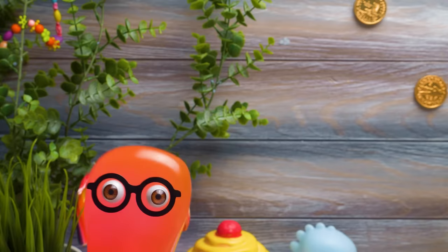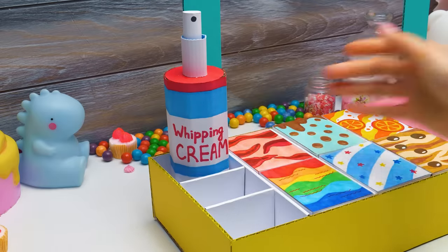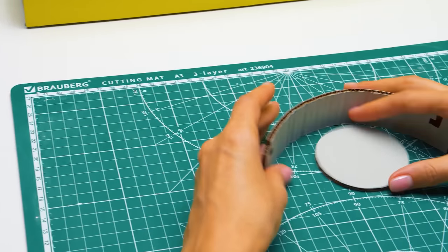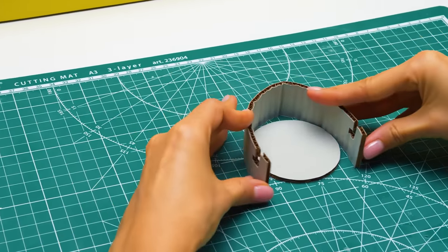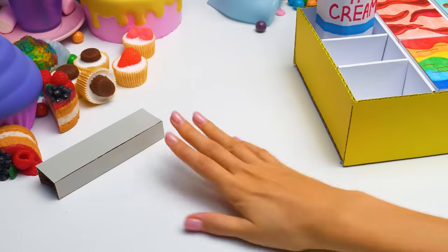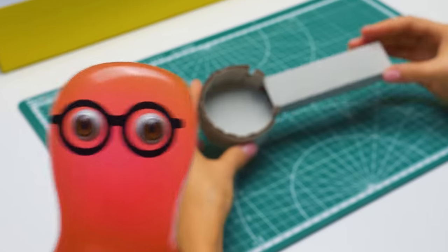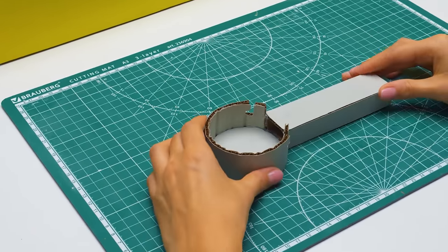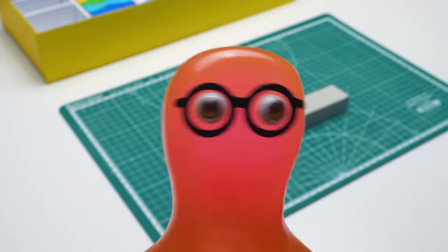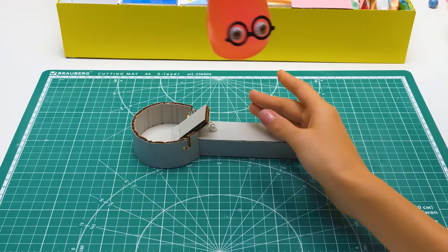Are we done yet? Can I play already? So impatient! Look how many empty compartments we still have! But I'm tired of waiting! Looks like I broke something! Sammy, you prepared the necessary pieces! Now we'll glue everything together! Like this! But where is the rest? There you go! It is already clear what this will be, right? Well, not to me. It's an ice cream scoop! Who makes scoops like that? Here, let me! Now it's a scoop! Sammy, this is awesome! You're such a helper!